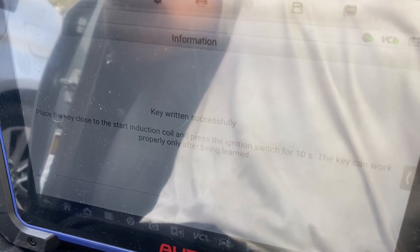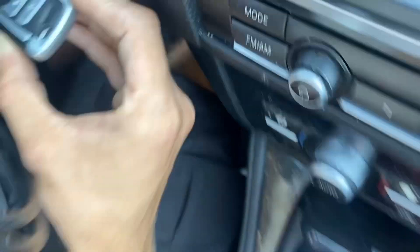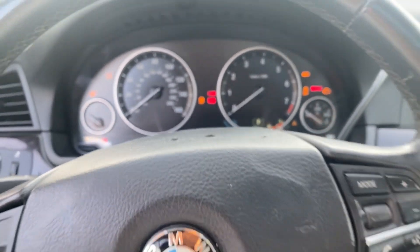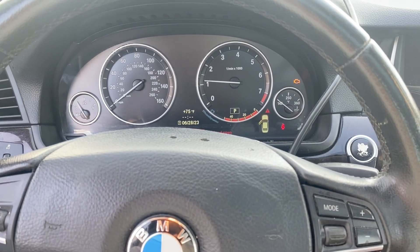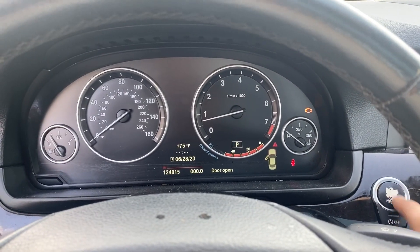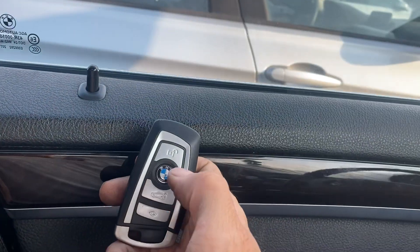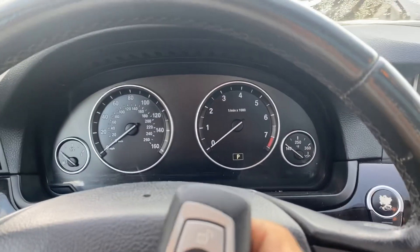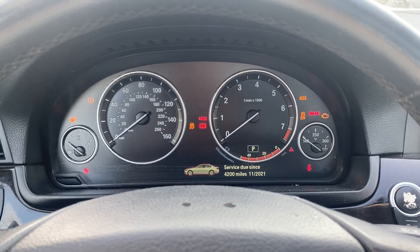Put the key close to the start coil. Hold the ignition switch for 10 seconds: 1, 2, 3, 4, 5, 6, 7, 8, 9, 10 — release. Let's check out our key. Starts and runs. Beautiful.